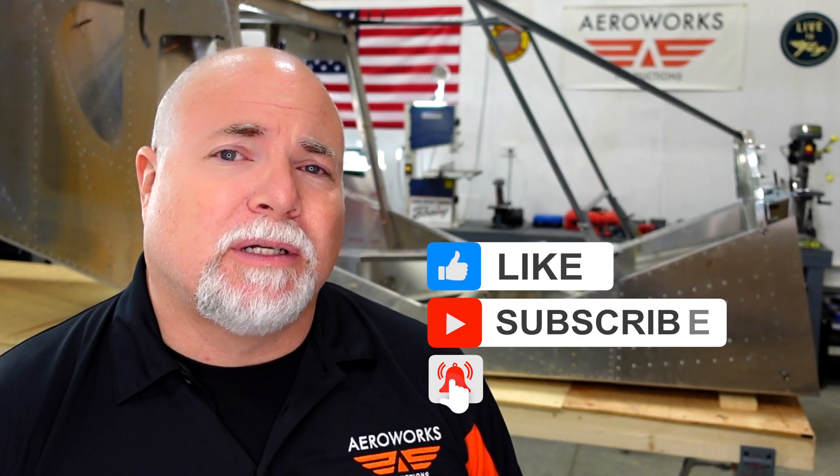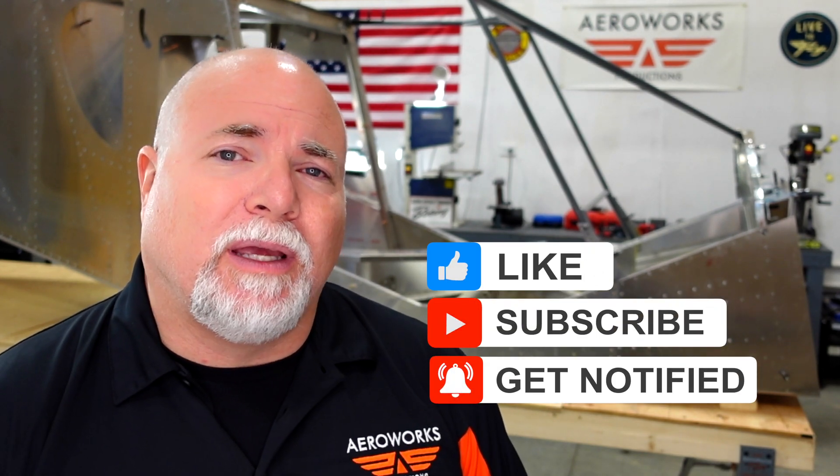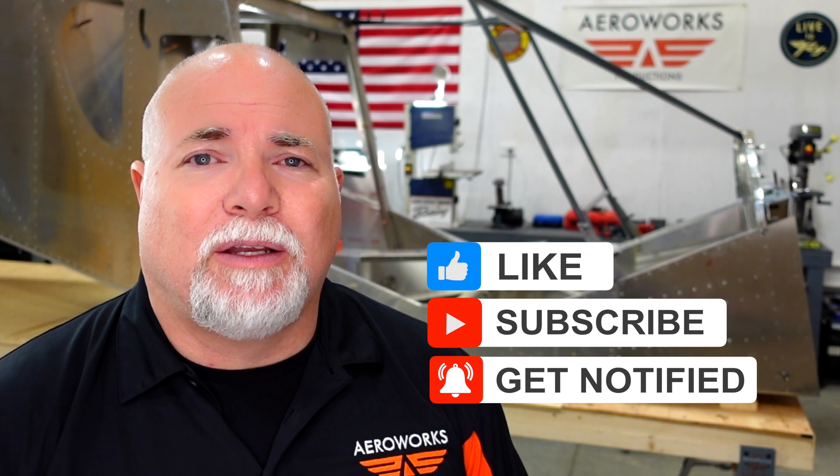Hey guys, I appreciate you watching. Thanks for tuning in — please share and like the videos. AirWorks has been known in the drone world for many years, but building airplanes has not been our forte until now. So if you can share the video and tell people about it, we'd love to have more views. Keep sending those questions, comments, and recommendations — we'll take all of them. Until next time, it's Adam with AirWorks and we'll see you next week. Bye.